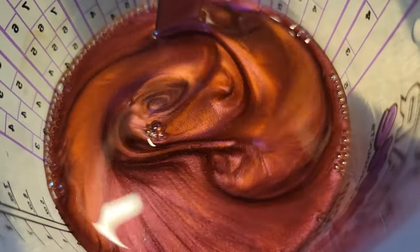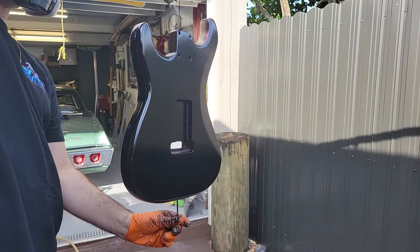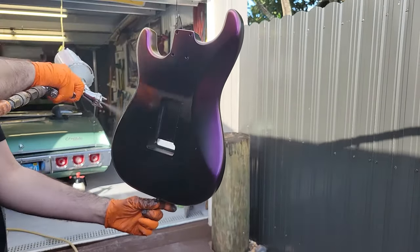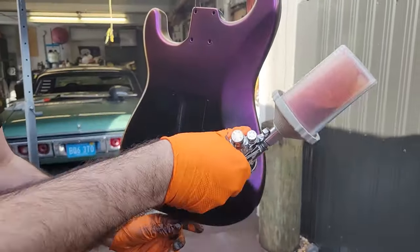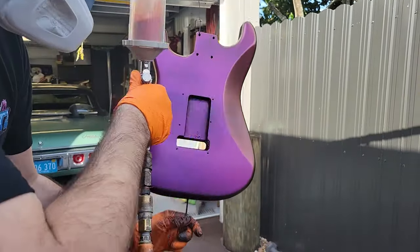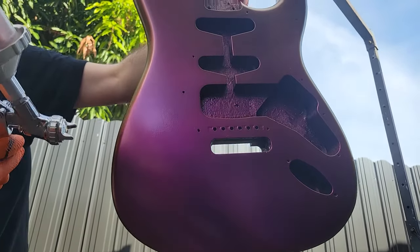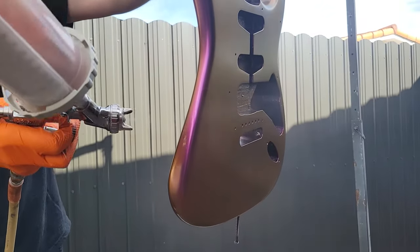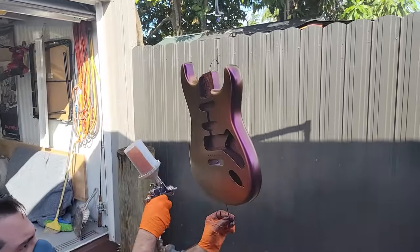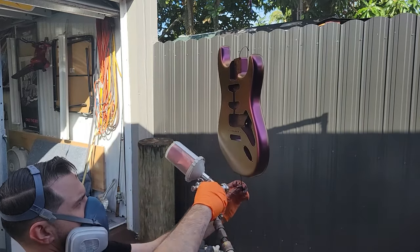For this project we're going to be using our LPH 400 with a 1.4 tip, and we're going to start with all the tight edges first. It's really important to have a nice uniform coverage on this color. Chameleon colors are recommended to be shot over a black base, so we're using our abyss black that we've already properly flashed. You want a 75% overlap on your fan for a nice uniform color. After your initial coats, you don't want too much product at once — dust it on with nice thin coats. That's how you get a really nice uniform, pearl, vibrant look.